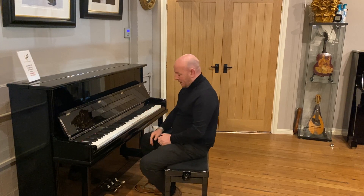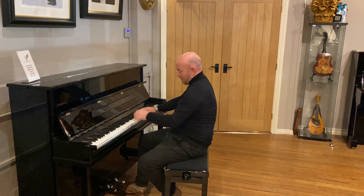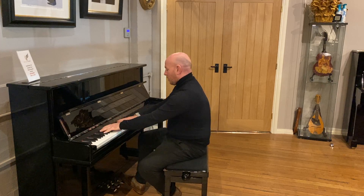The middle pedal on this piano is a silent pedal or a practice pedal which, as you can see, drops the volume down considerably.